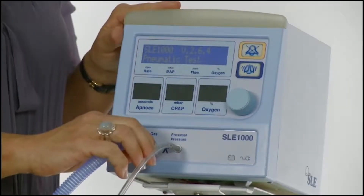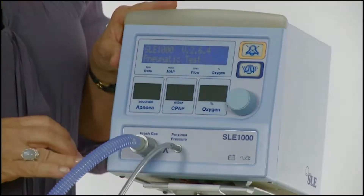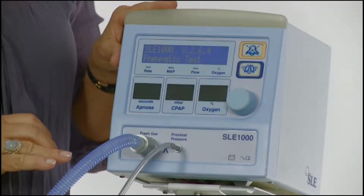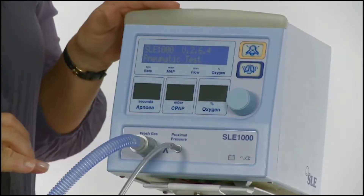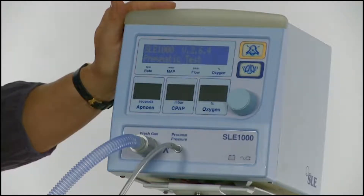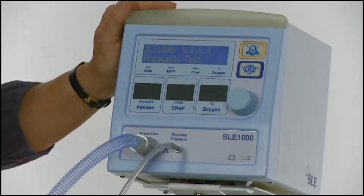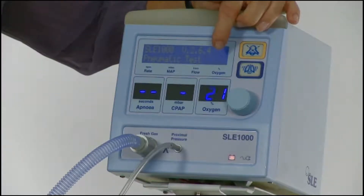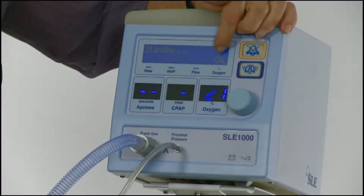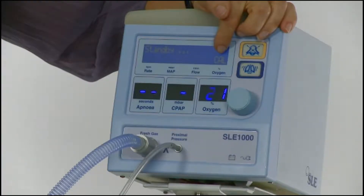The SLE-1000 then switches to standby mode while it completes the calibration of the oxygen monitoring system. The calibration will take approximately three minutes. In standby mode, the flow is reduced to two litres a minute. The 21% oxygen calibration begins and CAL in large letters will be displayed in the bottom right-hand corner of the LCD screen.